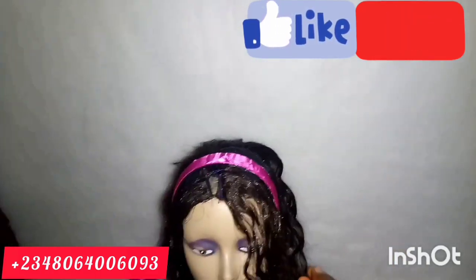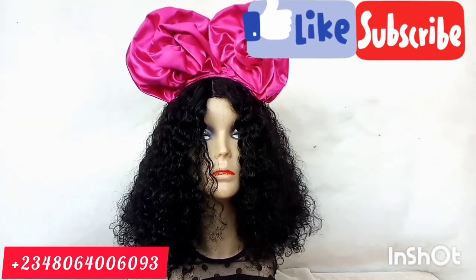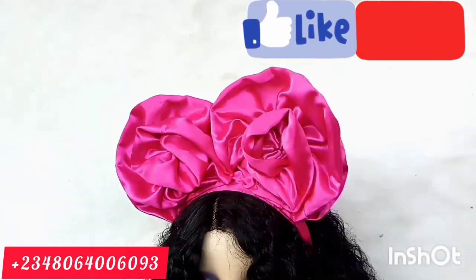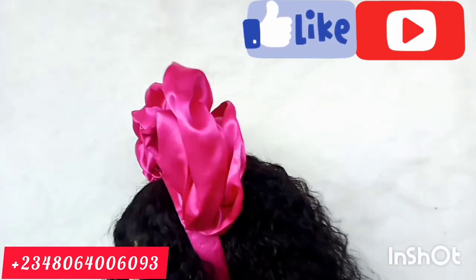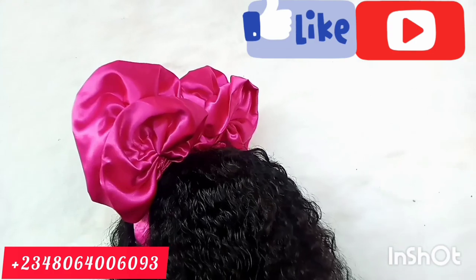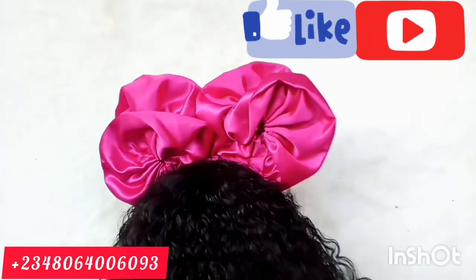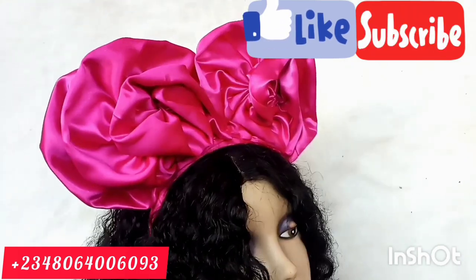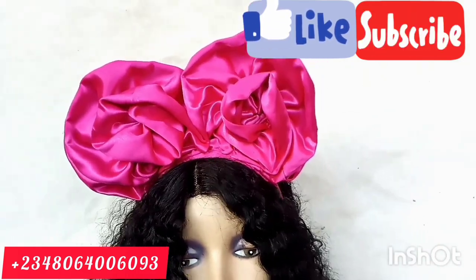Wow — and this is the outcome of our work. You can see it's beautiful! Thank you for watching this video and being part of this tutorial. Please subscribe, like, and share the video. Until I come your way again, this is me saying bye.